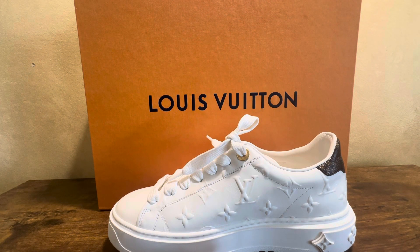Hi guys, I have a review here featuring my Louis Vuitton Front Row sneakers that I bought two years ago. This is generally a wear and tear video. I find this is one of my favorite Louis Vuitton sneakers. This is the fourth Louis Vuitton sneaker I've bought — three of them new and one used.